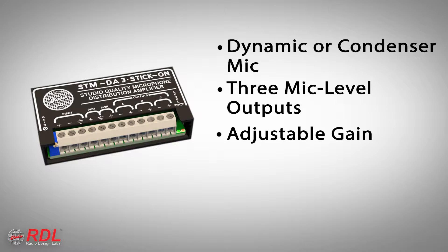Gain is adjustable from minus 5 to 12 dB using the multi-turn trimmer while observing the built-in dual LED VU meter.